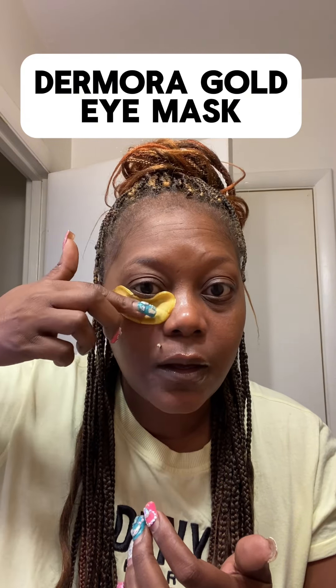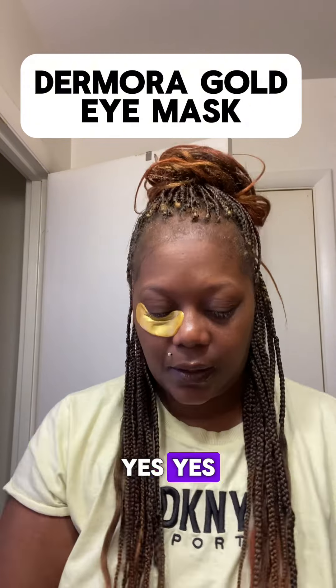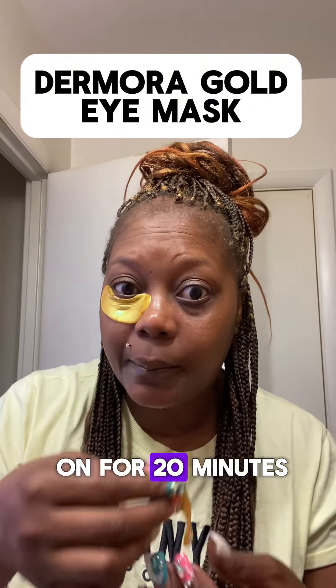Oh, it's soft! I'm getting it all the way up under there. Yes! Now it says leave on for 20 minutes.